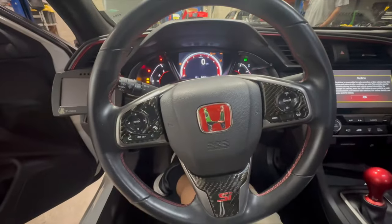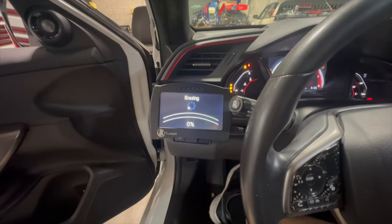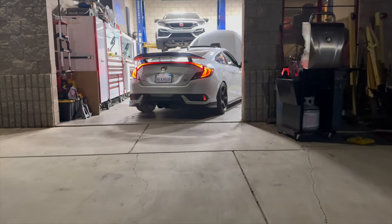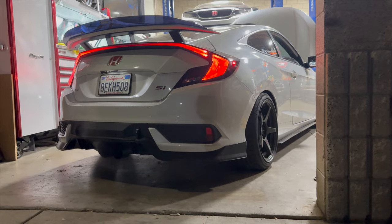We pretty much started flashing the car to its base map tune that John Vega provided, and we get the night going. Overall, the installation was very easy. I'm very satisfied with how E-Man did everything on the car, just like he has done my previous installs.